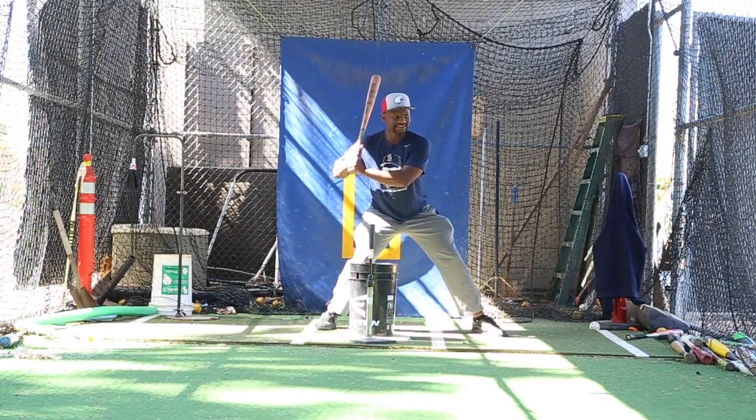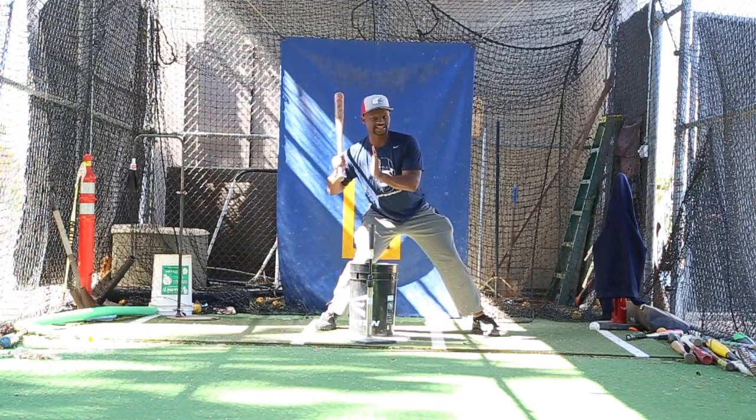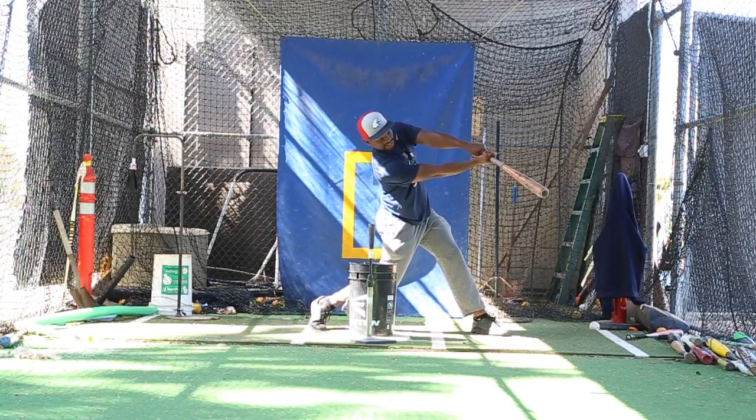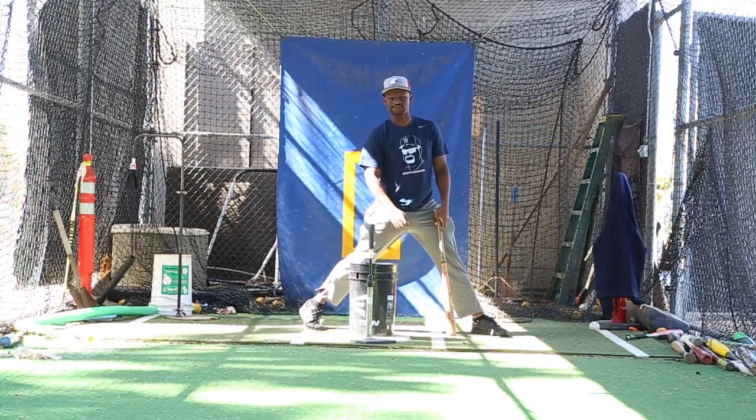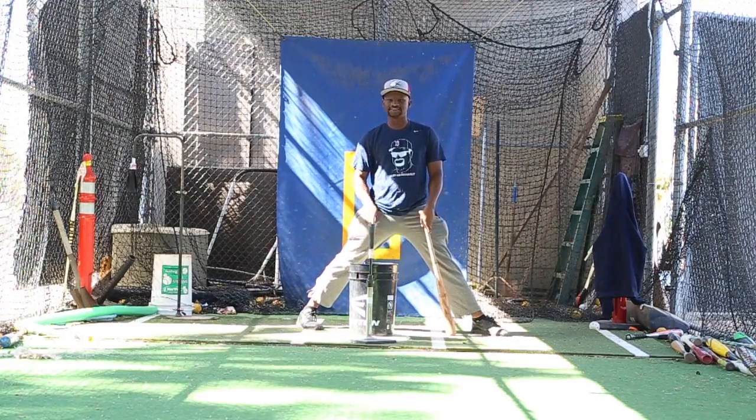If you can land and stay about 10 degrees back on your side, you'll extend out through the ball and hit it hard just like you're supposed to. Thanks for watching Baseball Tips with Coach Avery. I'll see you guys next time.